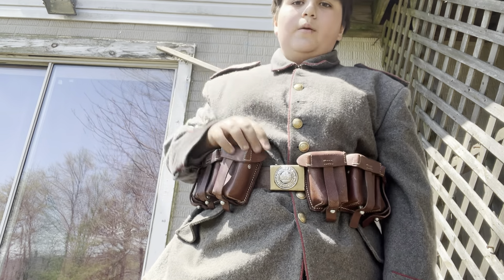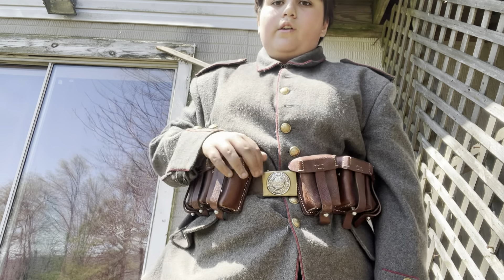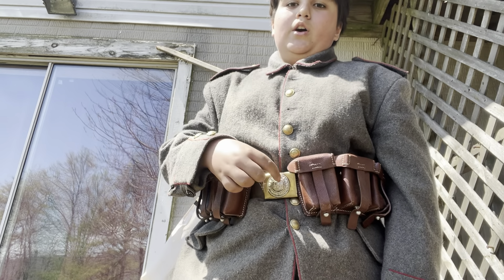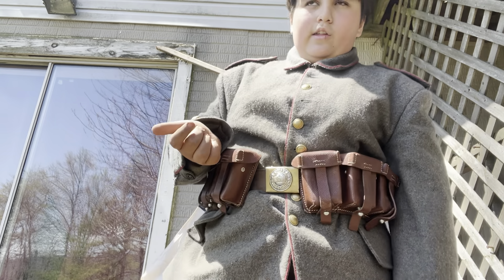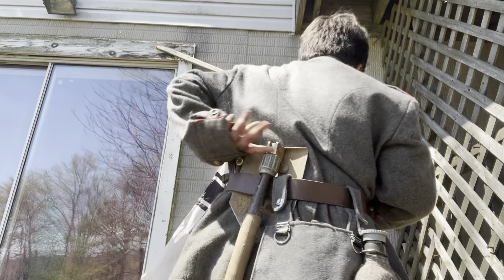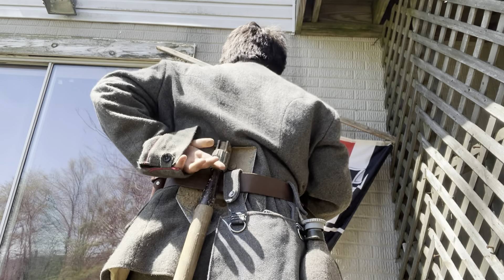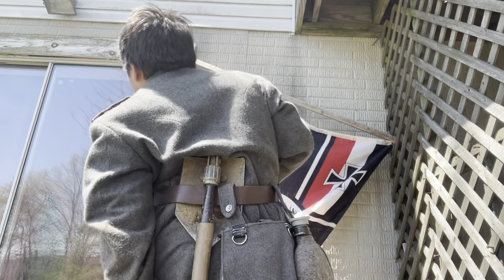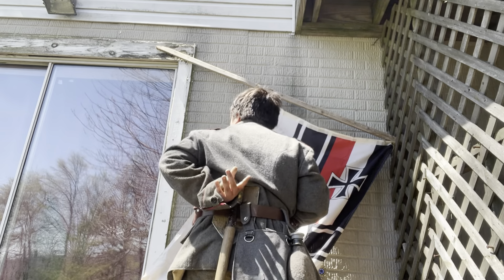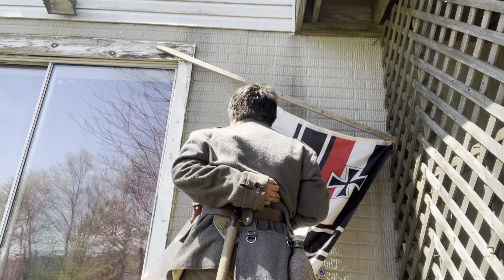Later in 1916 they were ordered to darken these belt buckles. I've done that somewhat, but it comes off easily. They were painted a grayish color which could also chip off, so if you're portraying a 1916 soldier it's really your preference. The shovel would be worn lower, in a spade carrier, and the bayonet would be positioned here as well.